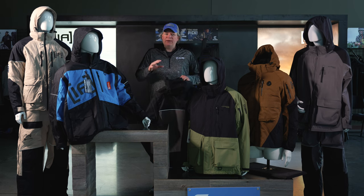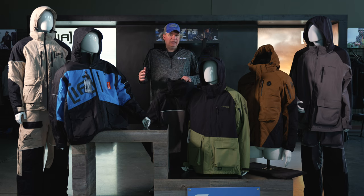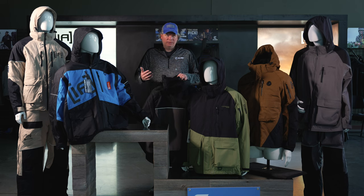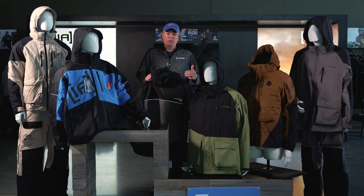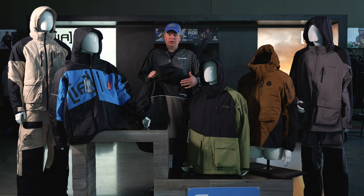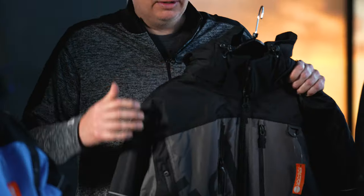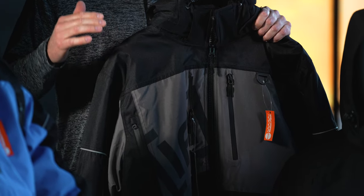The importance of having segmented foam is that it allows all the heat and moisture generated when you're shoveling a spot for your hub, drilling holes, or just getting set up for the day to escape through those panels, get past the flotation membrane, and reach the shell of the jacket. This keeps you less damp and a lot warmer. That's the key to Ice Armor by Clam's Motion Float technology.